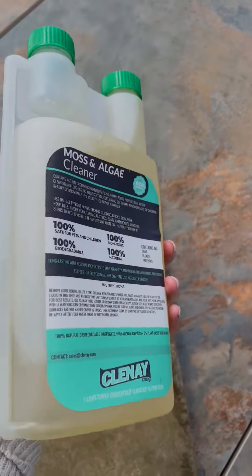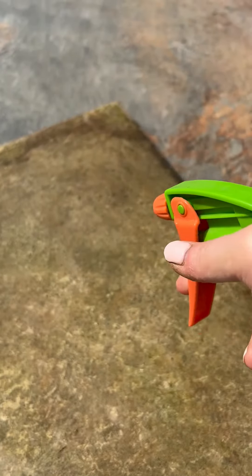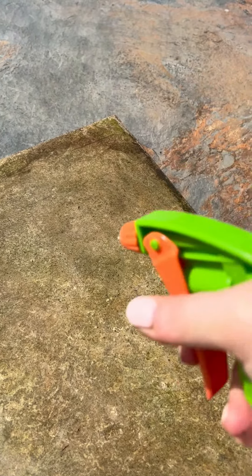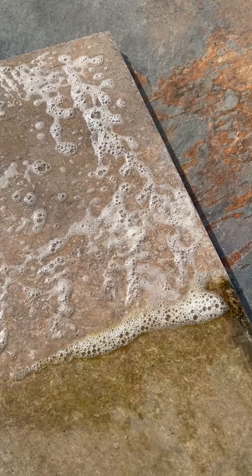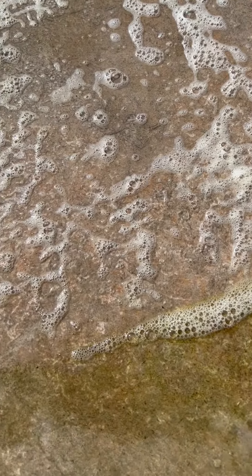Use our moss and algae cleaner to remove stubborn stains that hosing or pressure washing alone won't shift. This cleaner can be diluted and added to a spray bottle for easy application. Simply spray the diluted mixture onto the affected area and leave it to do its magic.